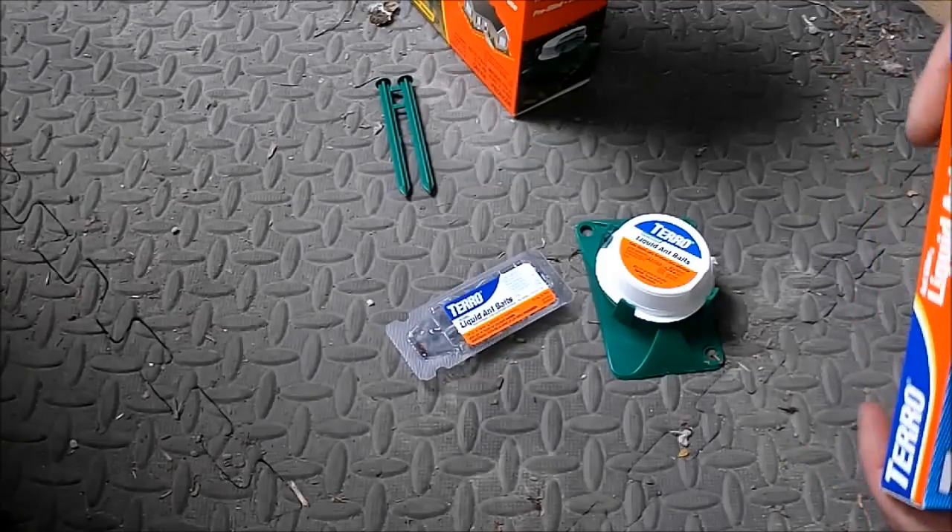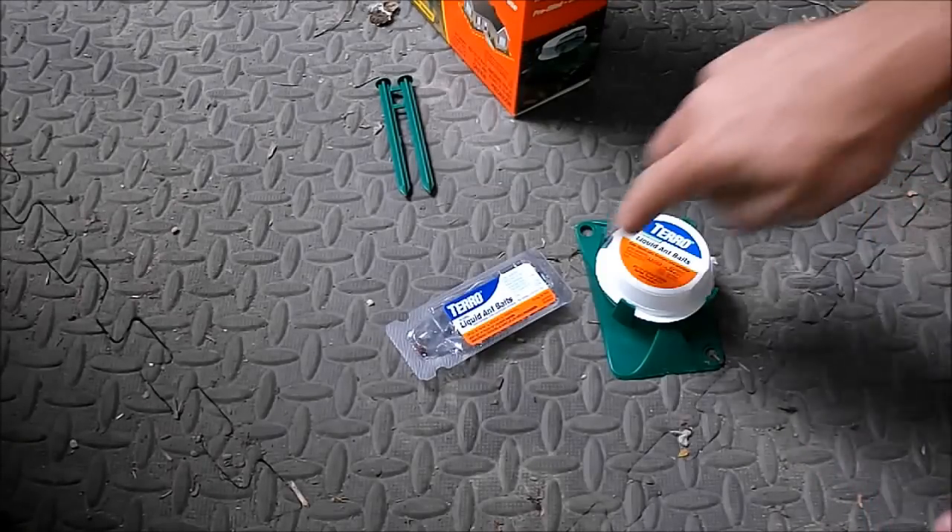Last year I had an infestation in my camper so bad I could watch them emptying that container out in a day.